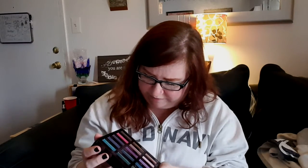I'm actually surprised — usually when I get Urban Decay palettes I already have some of the colors in another palette or as a single, but this one I don't have any of these colors.